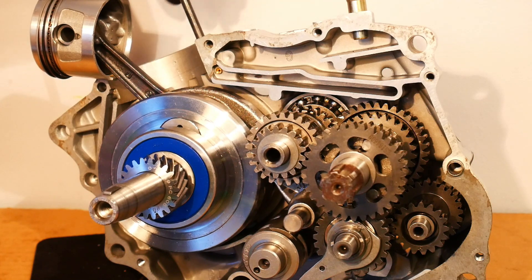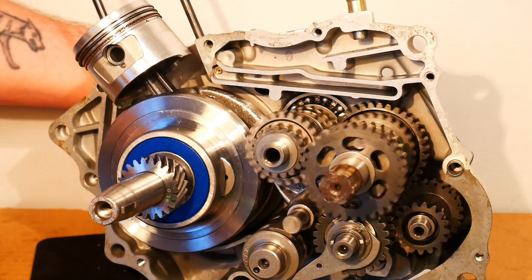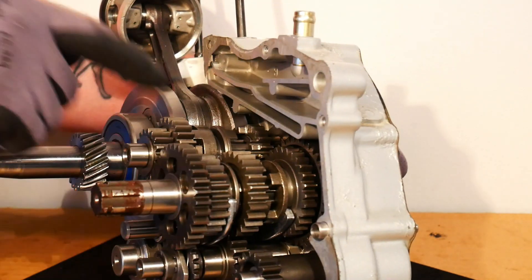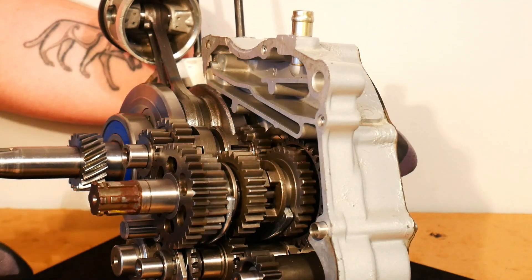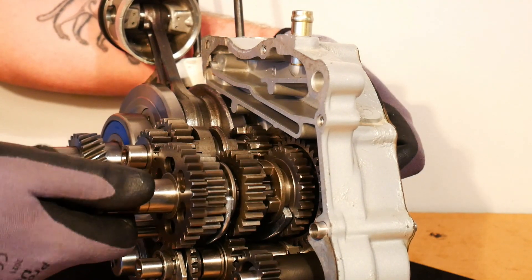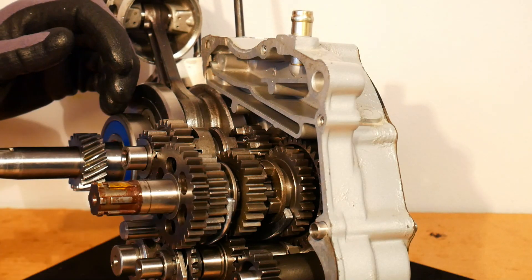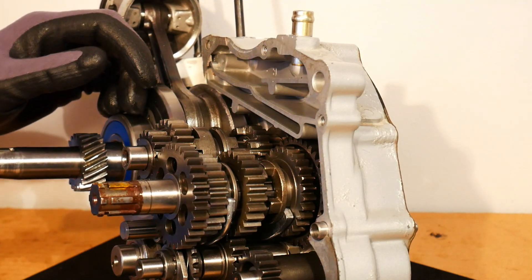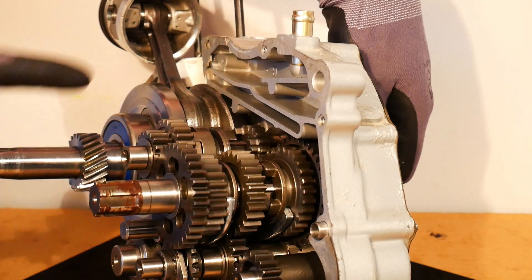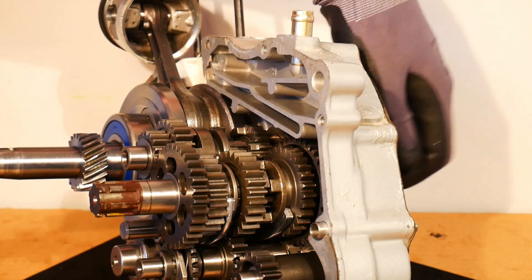When the gears are engaged — as is the case with these two dogs here for fifth gear — when I rotate the input shaft you can see they're acting on the output shaft and the output shaft is rotating. On the end of the output shaft will be your front sprocket, which has the chain on it connected to the rear sprocket, which is connected to the back wheel. The power from the engine is output through this output shaft and through the front sprocket to drive the rear wheel of your motorcycle.